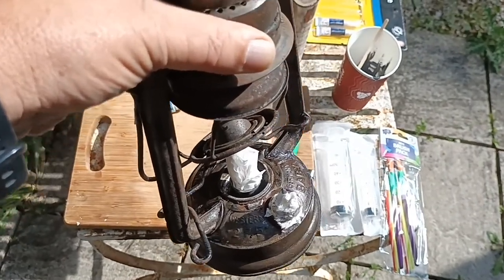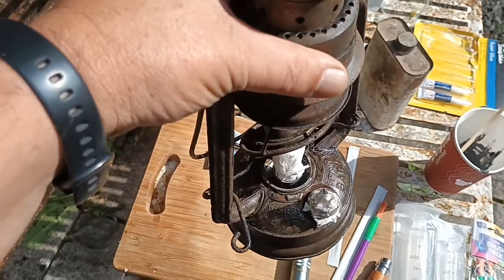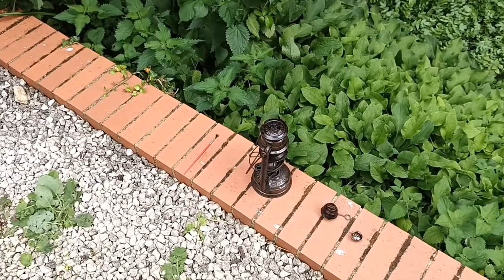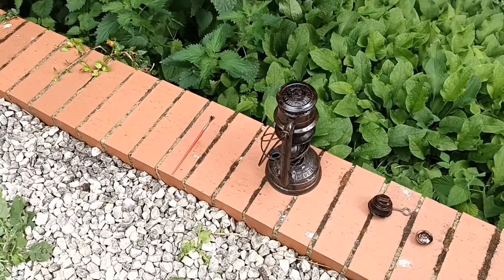As long as it fixes the leaks I'm happy. I'm going to put the camera down because I want to get this all done properly. Tank's all done — I nearly used all that Marine Weld, which surprised me.